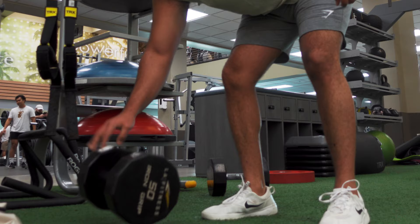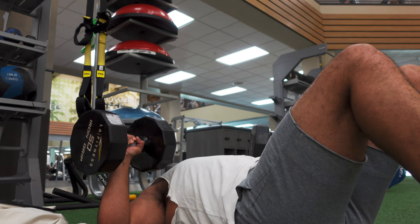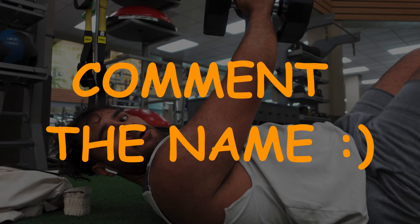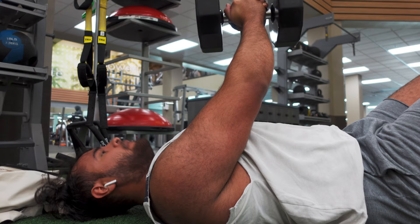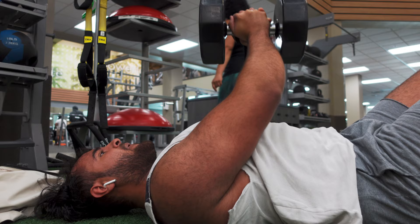We go up in weight to 50 pounds now for another set of dumbbell presses. I'm not sure what these are called but it feels really good — you're basically squeezing at the top and it gives you a really good pump. You can go pretty heavy with this one. I'll usually do four sets.